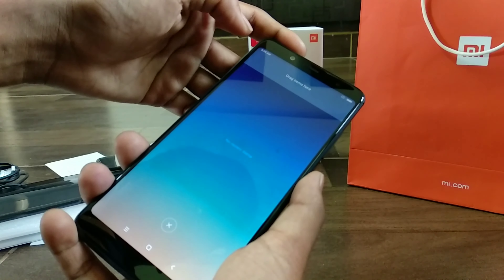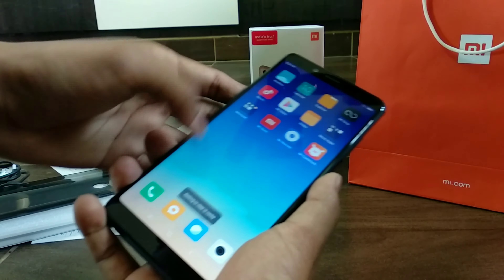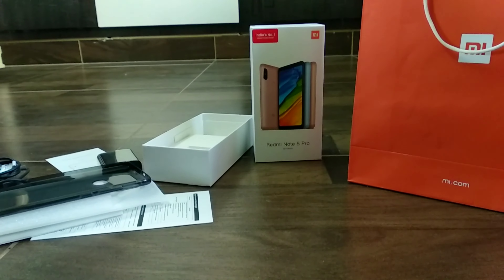Overall, the Note 5 Pro does stand up to its reputation as a camera beast. This was a quick unboxing of the Xiaomi Redmi Note 5 Pro. Thank you for watching, hope you liked it — we'll see you next time.